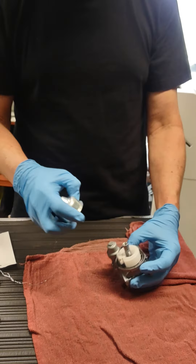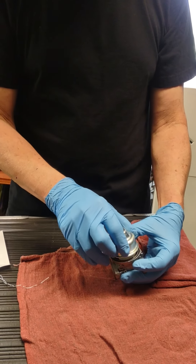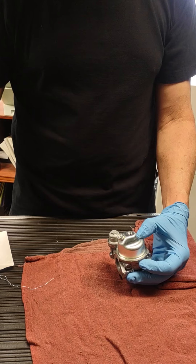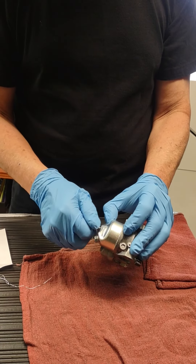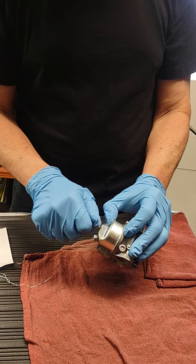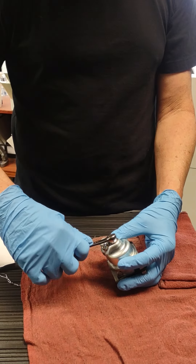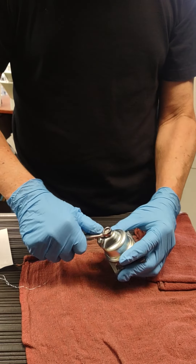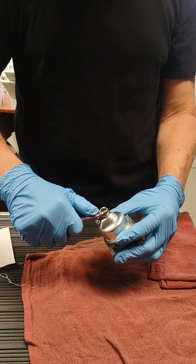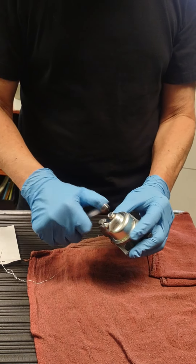Bowl goes back on. Make sure your rubber gasket is intact, which it should be. Drop that back on — 10-millimeter nut. Tighten this up, and you always want to snug this. You don't want to use an impact. I know you're in a hurry — no, no, no. Got to do it by hand.